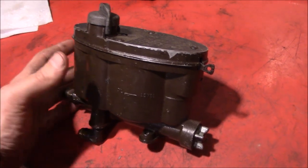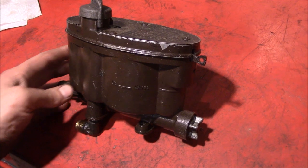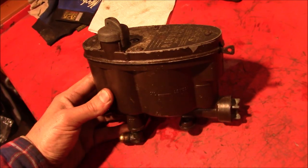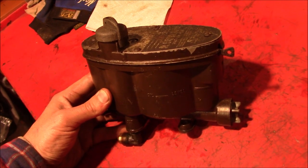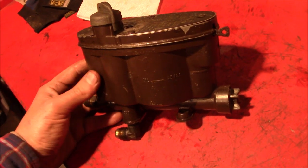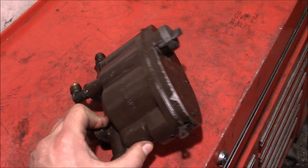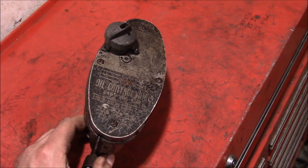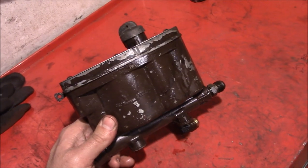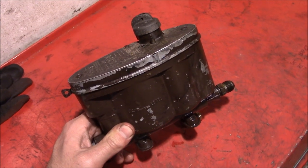Here we have a brown lump of metal. It doesn't look like much at the moment, but it's basically the brains of an oil-burning furnace. Even with the great vastness of the internet, I had a bit of trouble trying to find out information about these type of control valves. What you're looking at is a constant level oil control valve, a device used on some old-school oil furnaces from back in the 1950s and 60s.